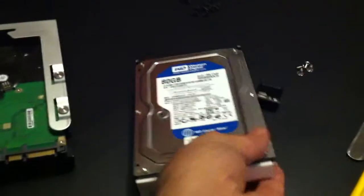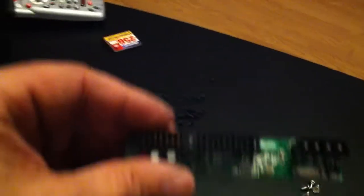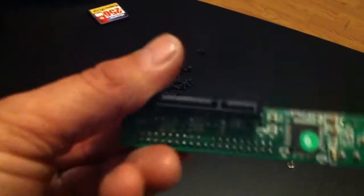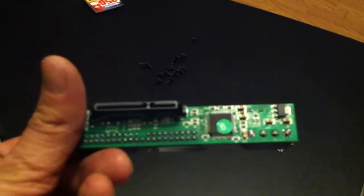...this 80 gigabyte hard drive that comes with the MPC 5000 now has an adapter, and what this adapter is is an IDE to SATA, which means you don't have to go out and find yourself an IDE hard drive.